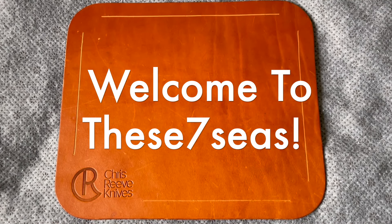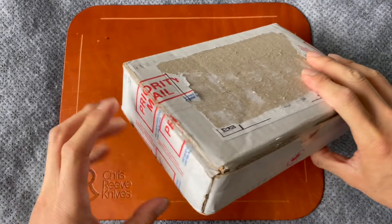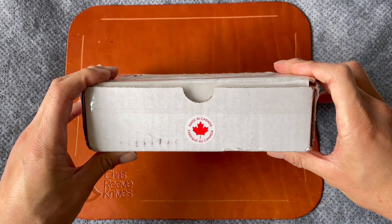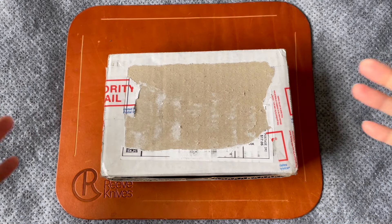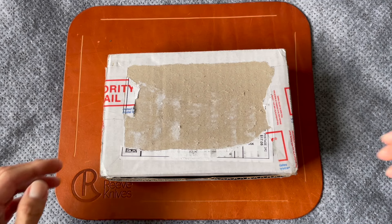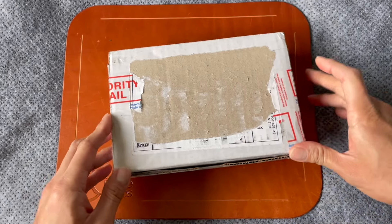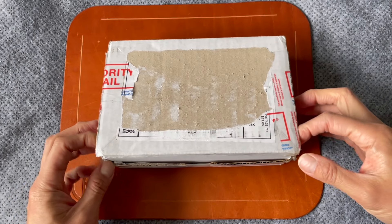Hey, Daniel from These Seven Seas — hope you're doing well. I'm super excited because I have an unboxing to show you guys. Here you go. Now you may notice that this is from Canada, and you may have already deduced that this is going to be Grimsmo Knives. There are a few companies that hail from the wonderful country of Canada, and Grimsmo Knives is one of them. Let's go ahead and open it — I already cut the package to save time.